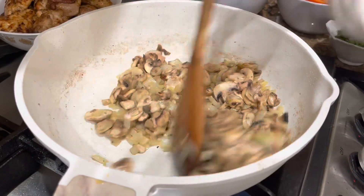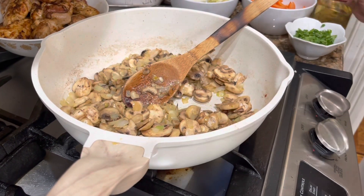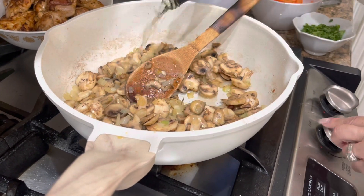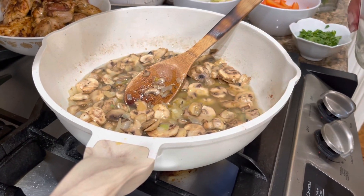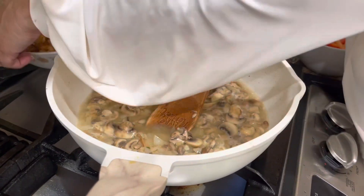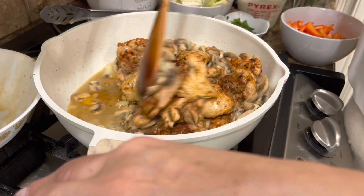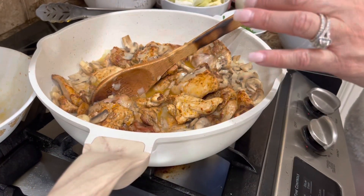I'll sauté this for only one minute because I don't want it too soft, but a little crunchy. Now I'm going to add the wine — one cup of wine — and then let it evaporate for about another minute. The wine is evaporated already, so I'm going to add the chicken back in. This is going to be so delicious. And I'm going to add the rest of the vegetables, like the cabbage.